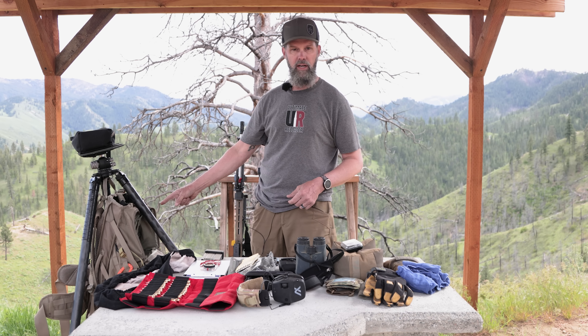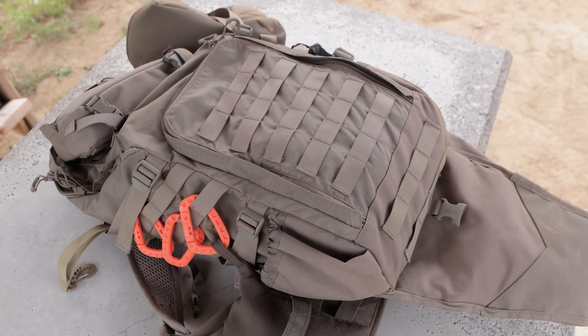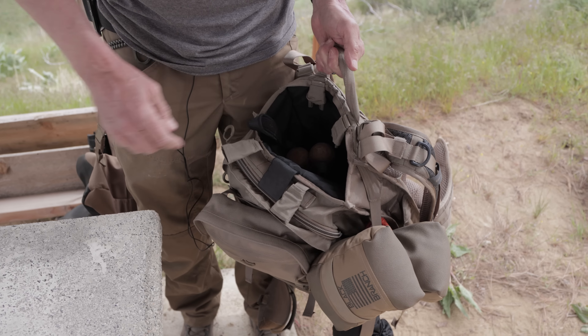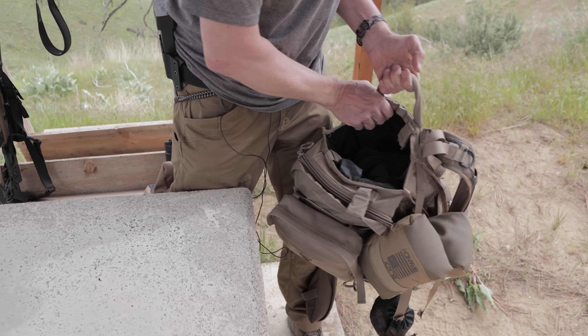I have a rifle cover, which is nice if it's super dusty or really rainy — it protects your optics and action. I've got an Eberlestock-style stock rifle scabbard backpack. I don't actually carry the rifle inside the scabbard that much; I mostly carry it by hand. But that scabbard section is super handy for stuffing clothes — a raincoat or cold-weather gear — as the day warms up.